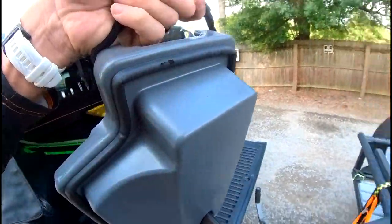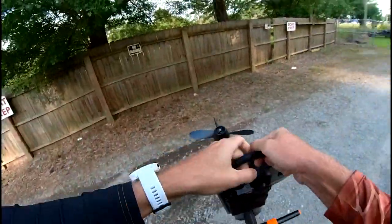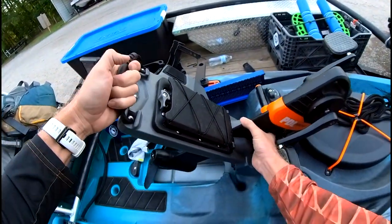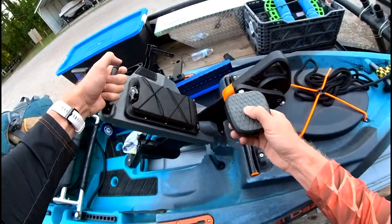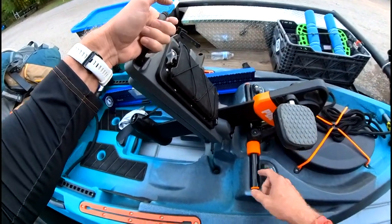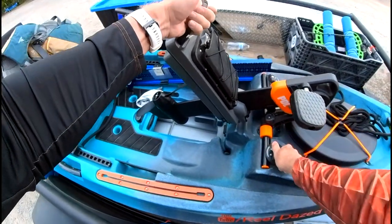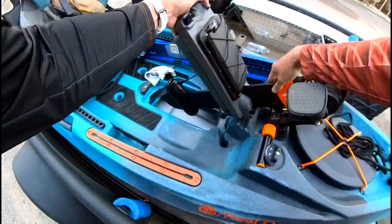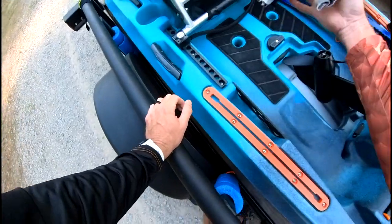Let's get the pedal drive — put the pedal drive in. Got those spacers there from Navarre Kayak, that really helps. It's always centered when you put it in, makes it a little bit easier. Lock that in, make sure it's sitting locked in there. Good to go.